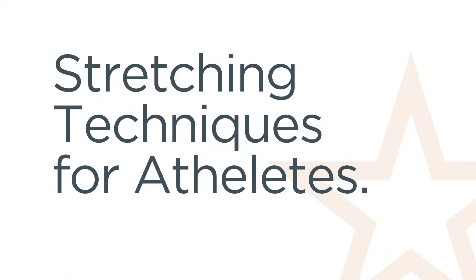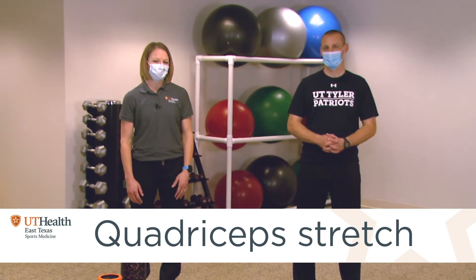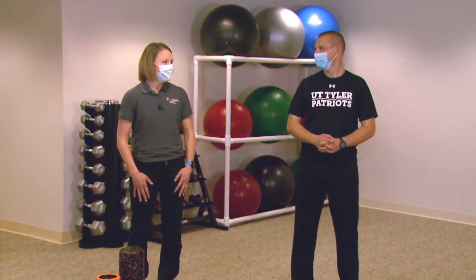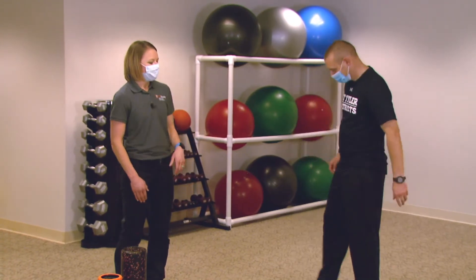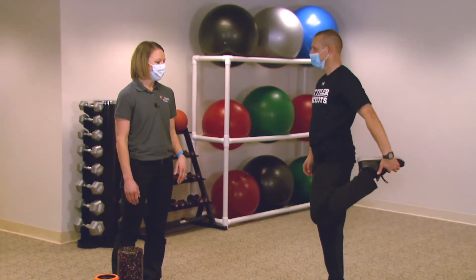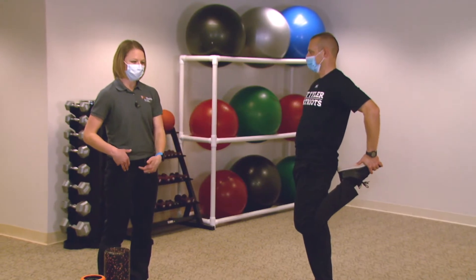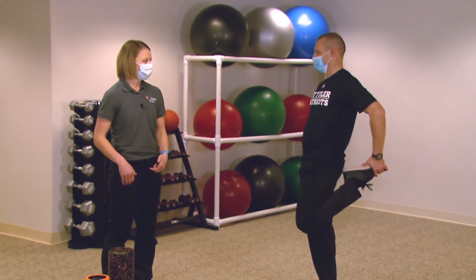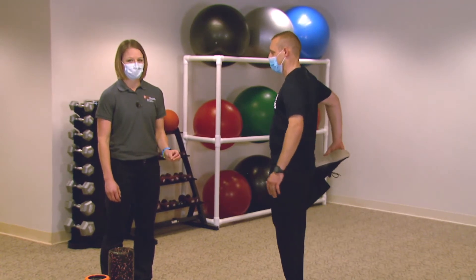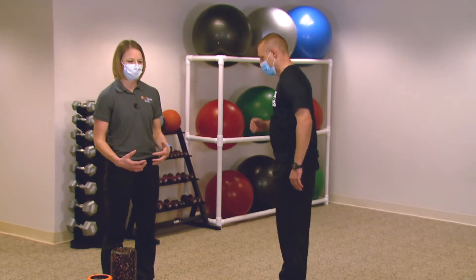The first stretch we're going to do is going to stretch the front of the leg, the quad muscle. I like dynamic stretches for runners because a lot of times you're really tight and these are easy to do even if you haven't been stretching. I'm going to have Dr. G grab his foot behind him. The concept for this one: you want to tuck your pelvis and then push your knee backwards to get a deeper stretch. Make this a dynamic stretch by holding for about two to three seconds and then switching to the other leg, and you can kind of walk with this motion.